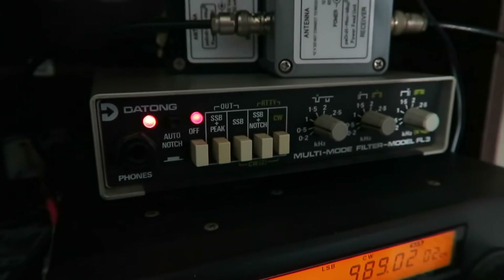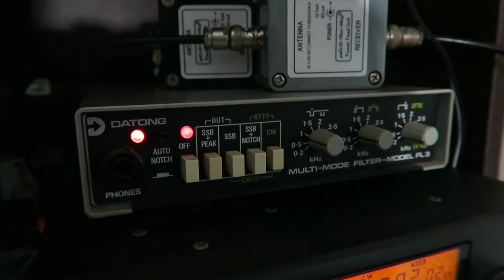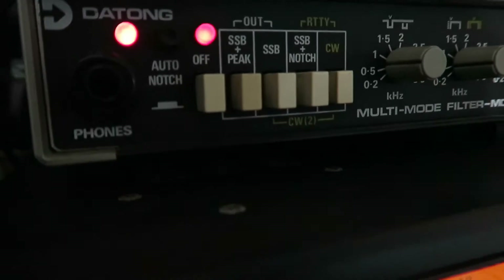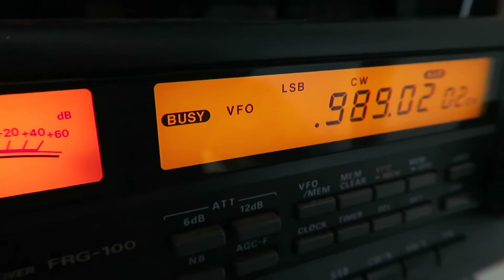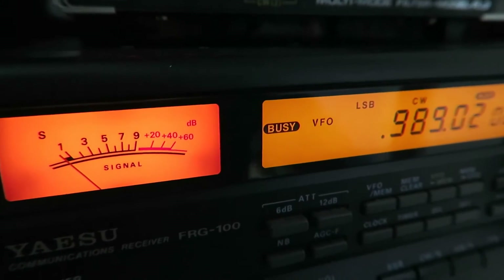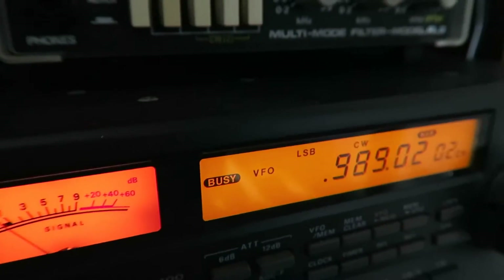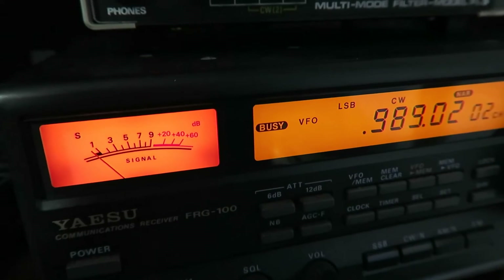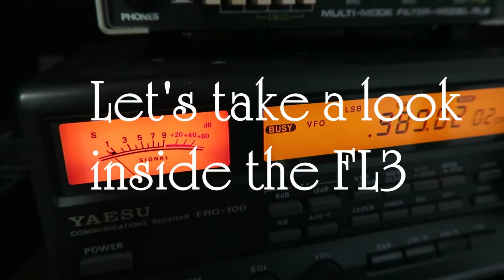This is a video introducing my rather old Datong FL3 multi-mode filter. This is it working on 988kHz with the unidentified — at the moment — OU station. This is being received at 1615, today the 3rd of February 2016.